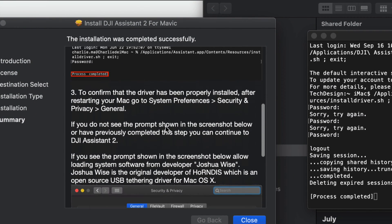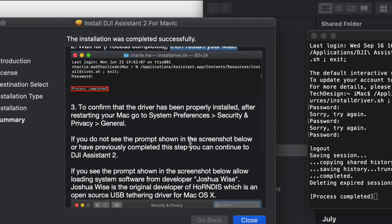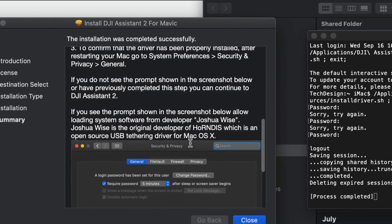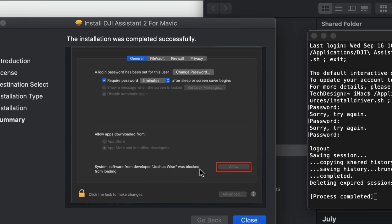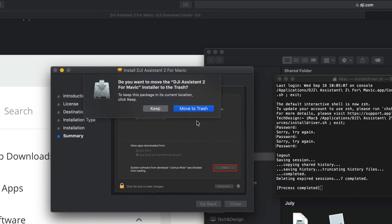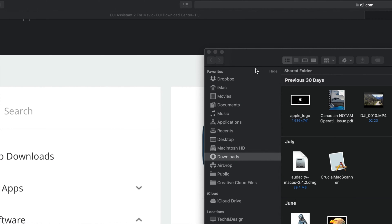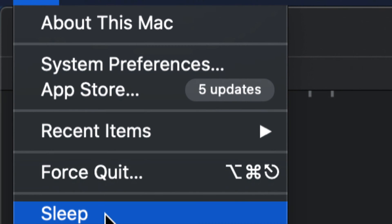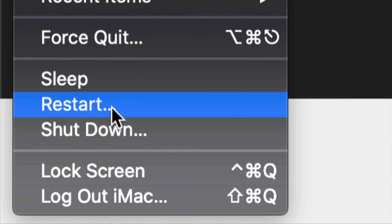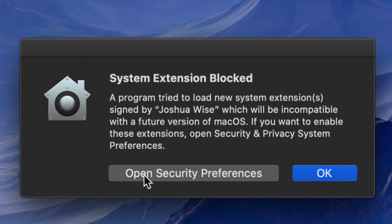After you see 'Process Completed,' you'll need to restart your Mac - the installer will tell you exactly that. To restart, click the Apple logo on the top left-hand side and go all the way down to Restart and hit Restart.